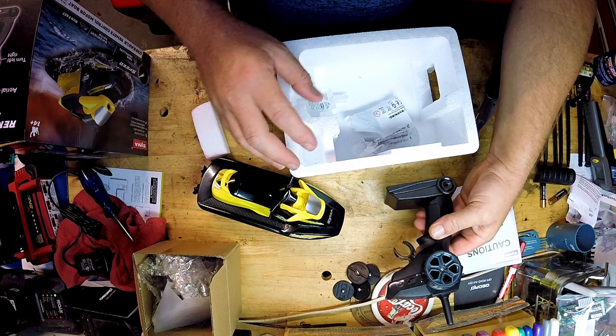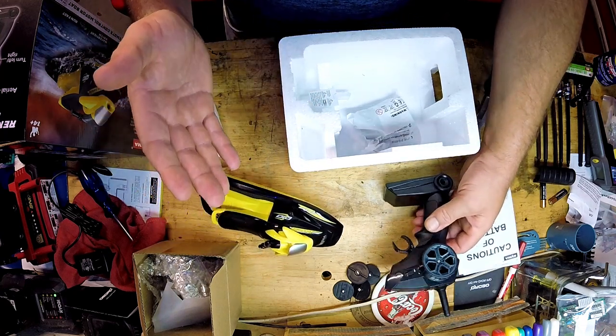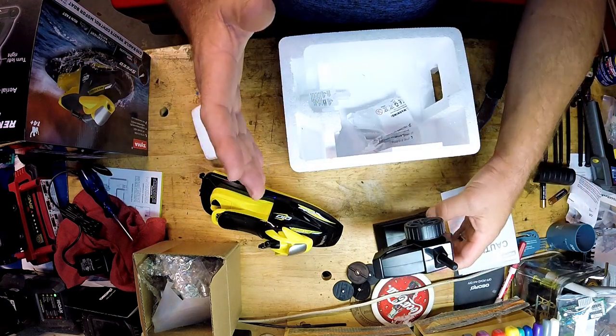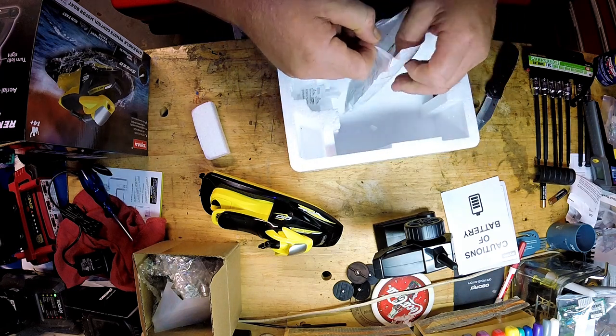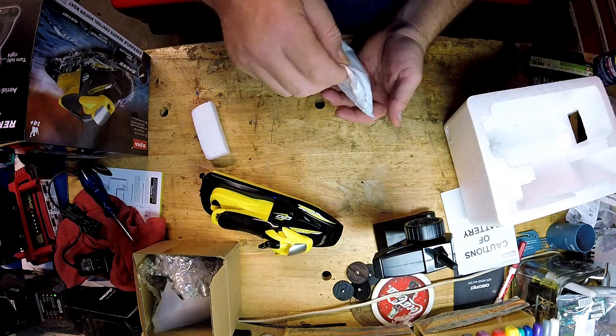Now what this thing is supposed to do is when the battery runs low — which from what I understand is a 20-minute run time — you're supposed to get a warning light on here. I think it's supposed to also activate if it gets out of range. So we're gonna test all this stuff and see what happens when it runs out of range.